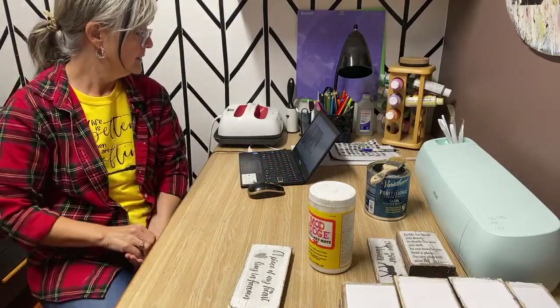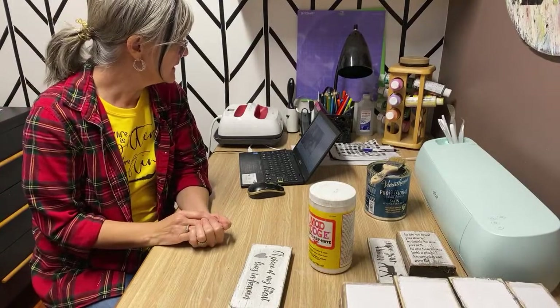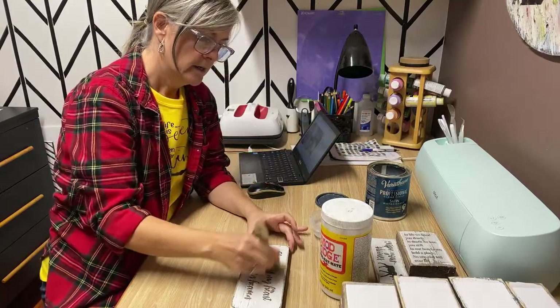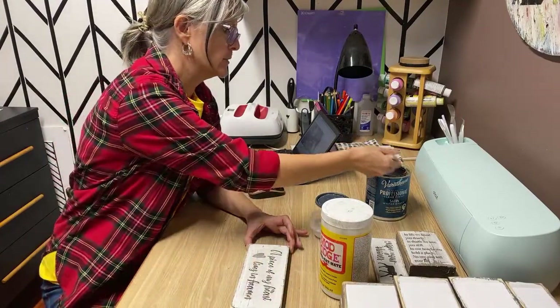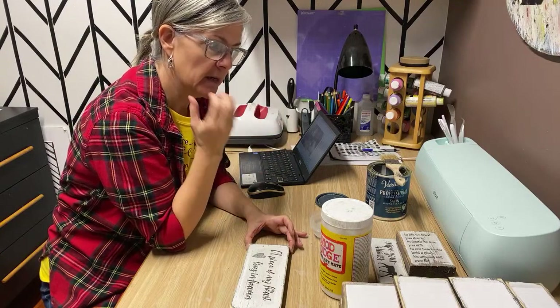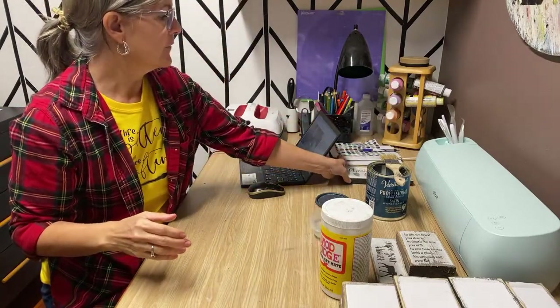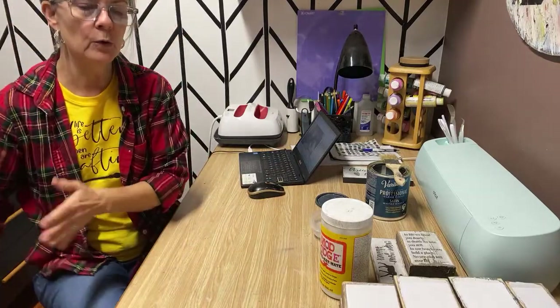Can you do a tutorial about pricing your signs? That is kind of difficult because I'm in Canada so our dollar is different, and what my sign-maker friends in the city can sell their signs for compared to what I can in the country is a completely different market. I think the best thing to do is go to Etsy, search for what you're making, see what they're charging, and do something comparable — that's a good guide.